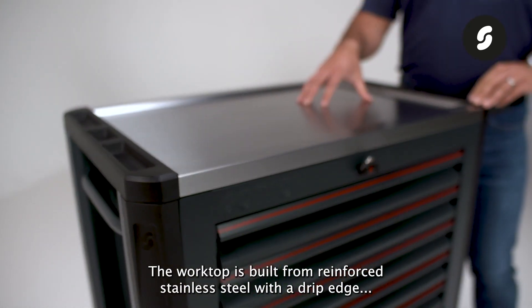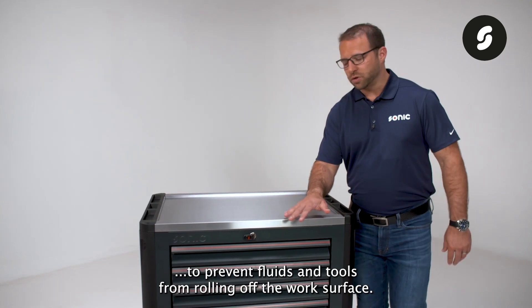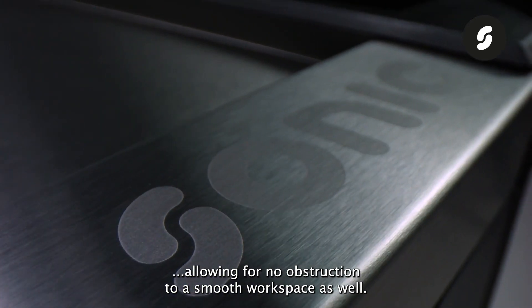The worktop is built from reinforced stainless steel with a drip edge to prevent fluids and tools from rolling off the work surface. Our Sonic logo is laser etched to the surface, allowing for no obstruction to a smooth workspace as well.